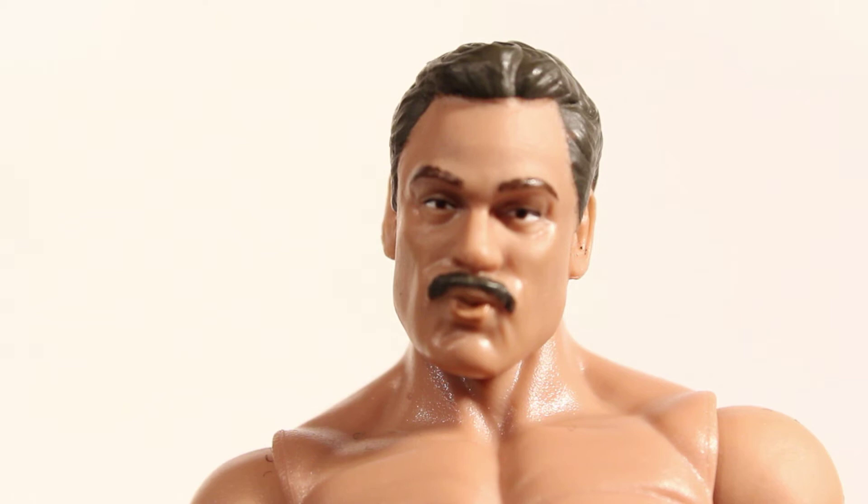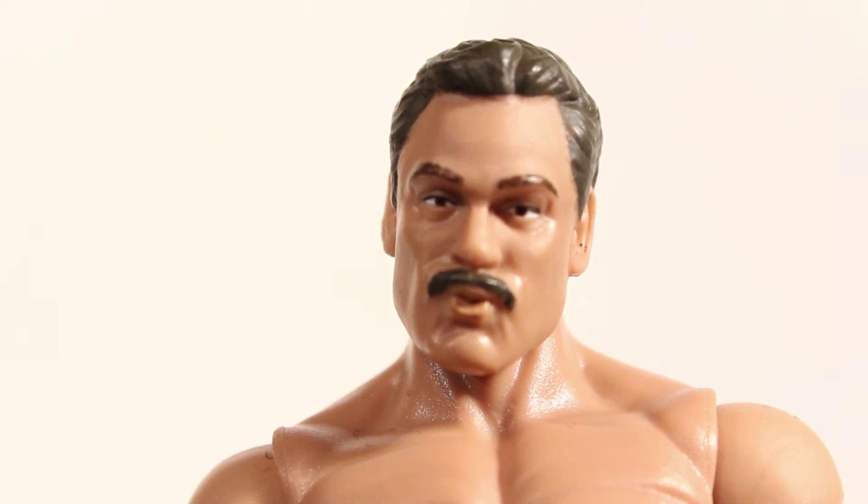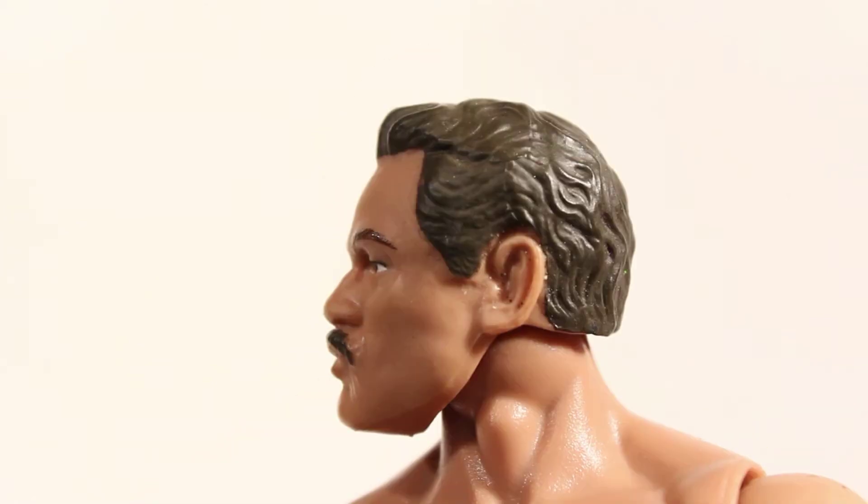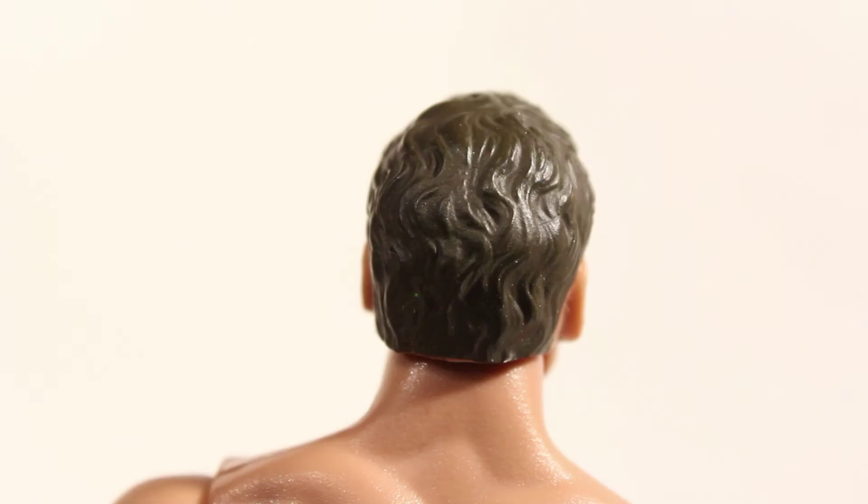Let's check out the head scan. Right off the bat you can tell that Ravishing Rick Rude is duck-facing. He has a 70s porn star mustache and he's featuring his short hair. The short hair version might be a problem for some people because some people mostly remember him with his long curly hair. Personally, I like the short hair version, and since we got the long curly hair version in the Jakks Classic Superstars collection, I'm not too mad about seeing a short hair version.